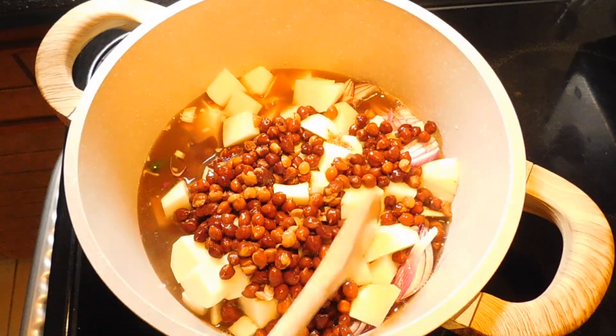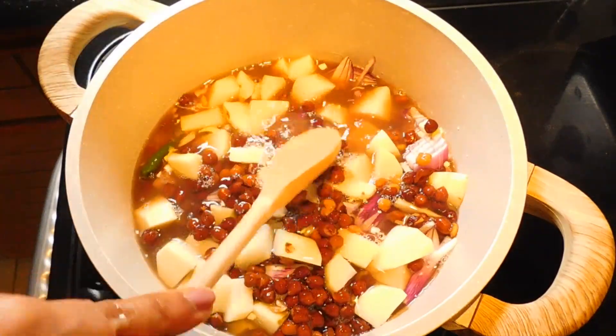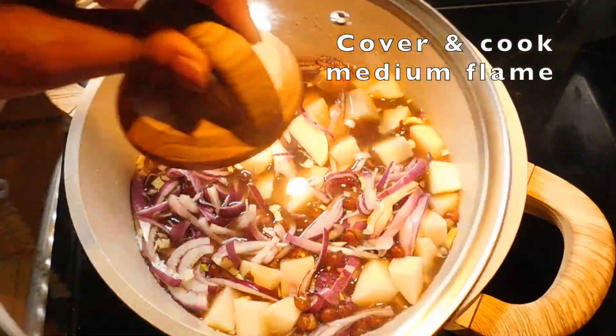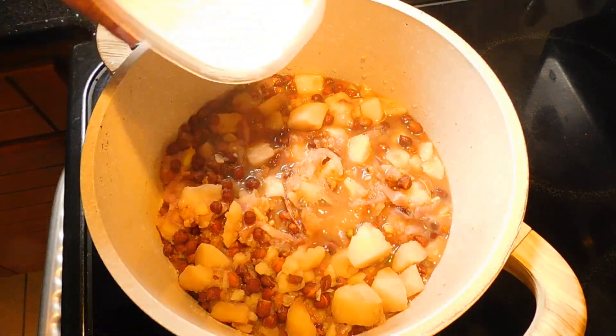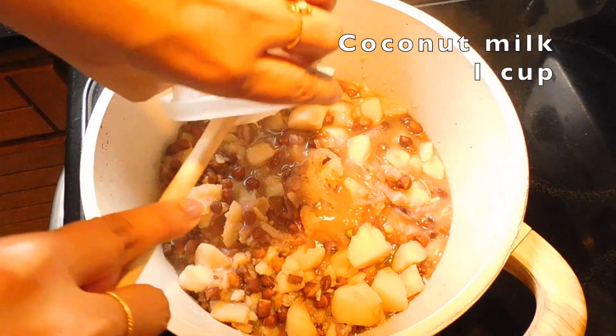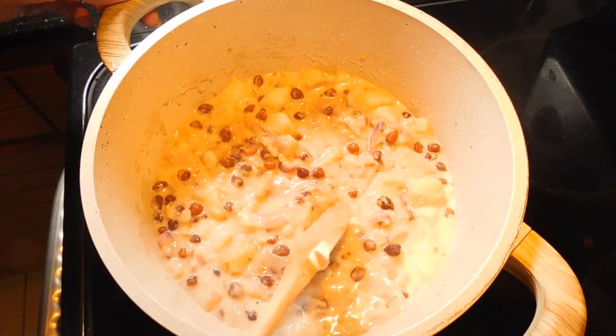I am going to add this to a medium flame. I am going to add a cup of Thengapal — making it with tea or fresh coconut milk.